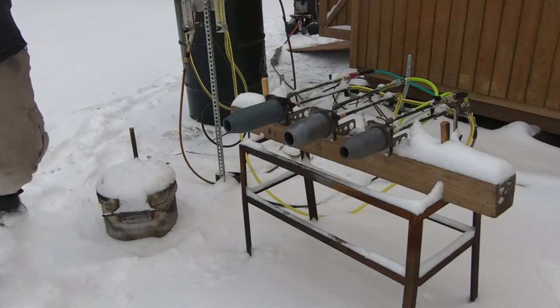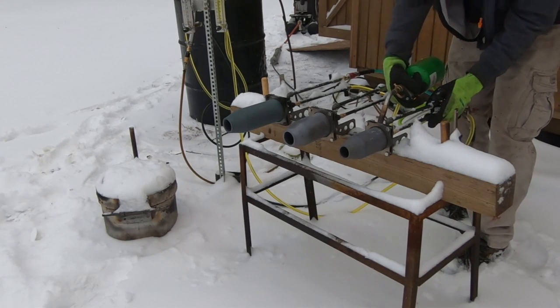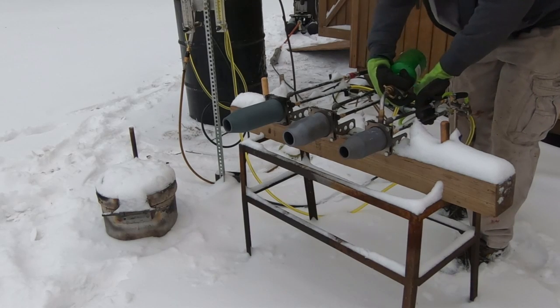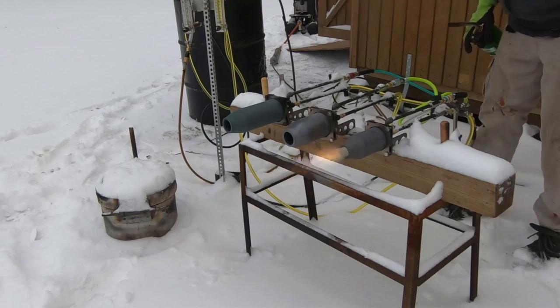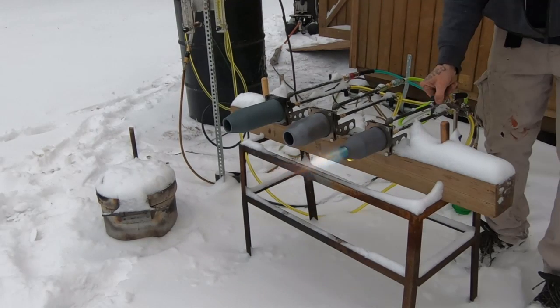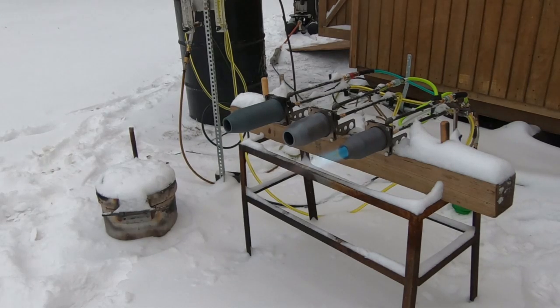We just got done with the blizzard. I've already tried this once today, so we're going for it again. I've got three different silicon carbide burners and we're going to check out the smallest one first. This one can go as high as 250 kilowatts pretty easily, but it can be set at much lower settings than that.